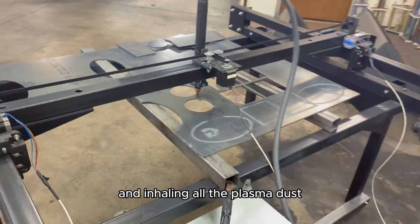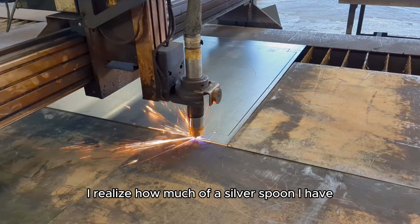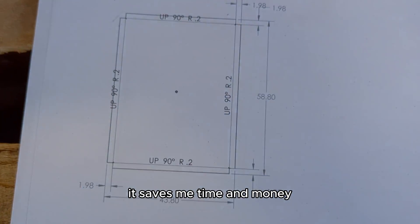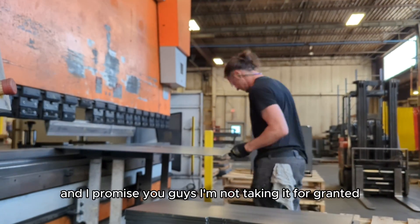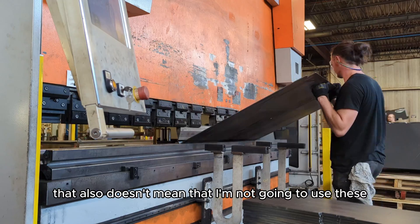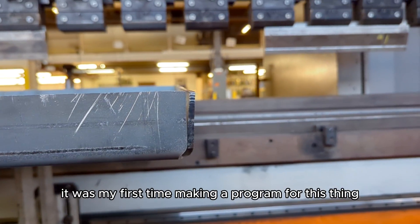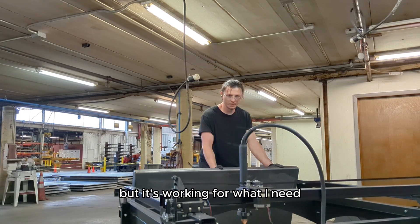This was pretty much the last part I cut out, and by that time I was really sick of sweeping up and inhaling all the plasma dust, so I got to work making the water table. I realized how much of a silver spoon I have with the opportunity to use these industrial machines for personal projects and I couldn't be more grateful — it saves me time and money. Here I'm using a 350-ton Ermoxin press brake to form up my water table; it was my first time making a program for this thing so it could have been better, but it's working for what I need.